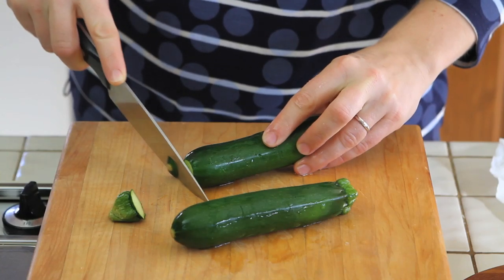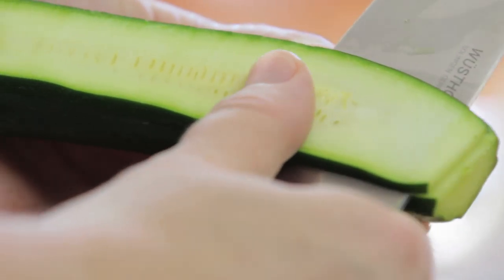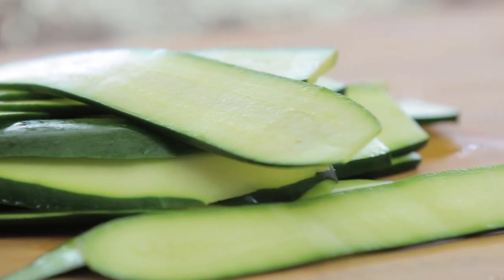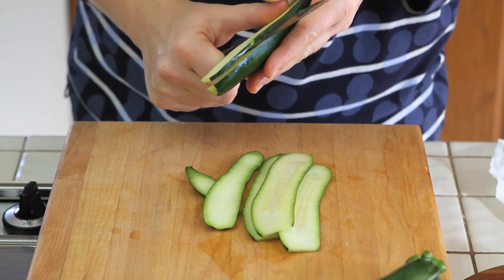First thing to do, we are going to take two nice zucchini and we are going to slice them lengthwise. We are going to obtain long stripes of zucchini, a few millimeters thick.